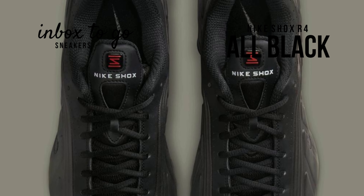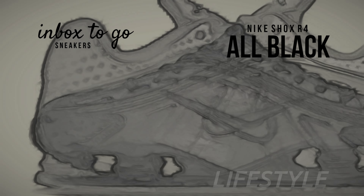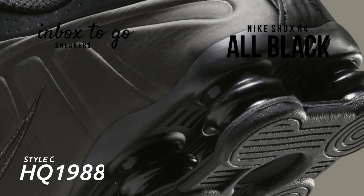Even though this model has worn an all-black color palette on multiple occasions, the most recent version puts a fresh spin on the monochromatic style. The next edition has a matte black gunmetal surface that, in certain lighting conditions, slightly reflects green. The shoe gains visual intrigue and refinement from this subtle departure from the standard glossy jet black finish, setting it apart from earlier all-black styles.